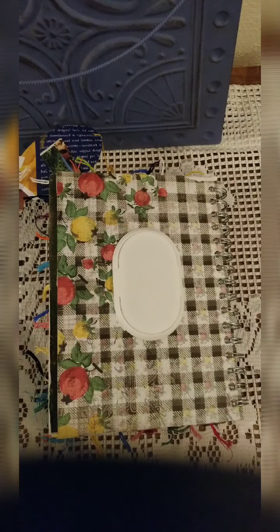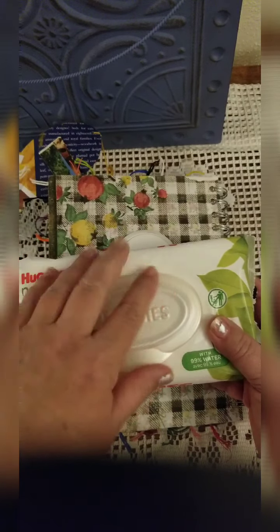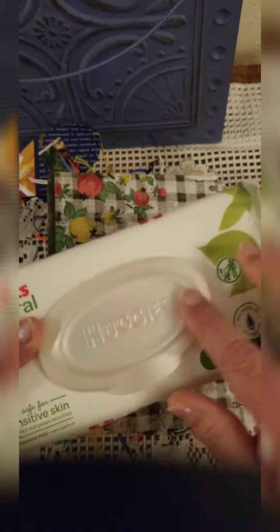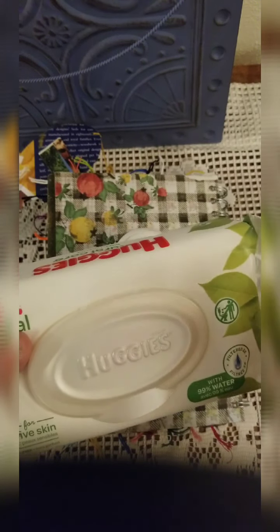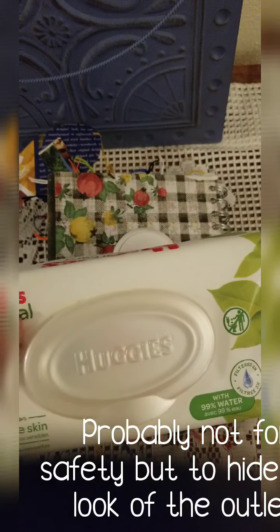I was watching YouTube — I have more time now to watch videos — and I saw someone use this little plastic opening from baby wipes or wet ones, things like that. It doesn't have to be this brand, this is just what I happen to have. They glued that over a plastic outlet and it made like a cover, a safety cover for children. I thought that was pretty genius.